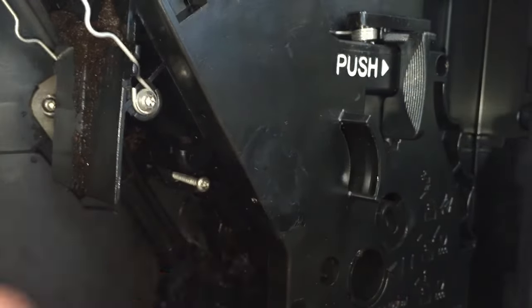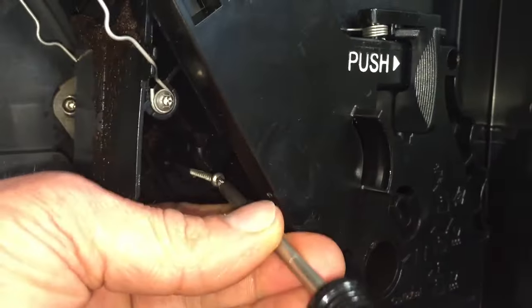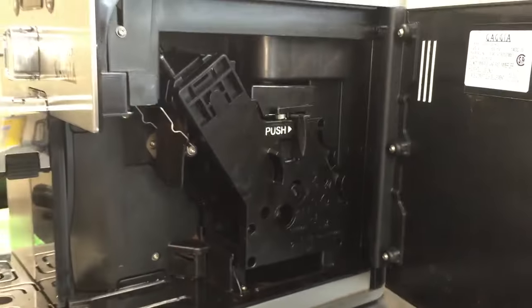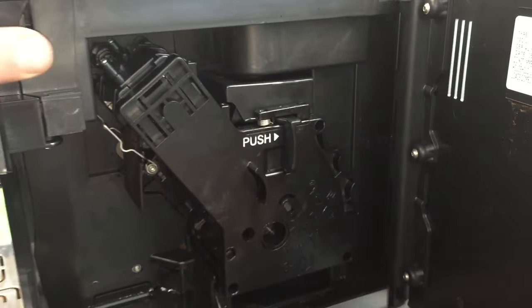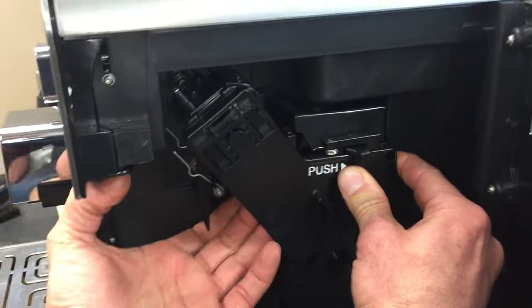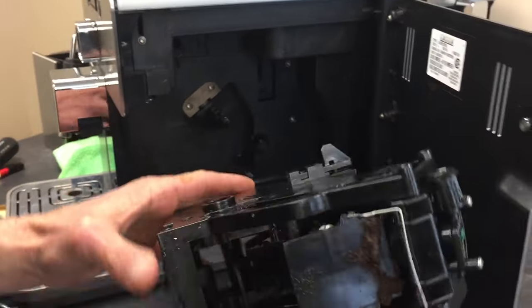That's kind of a long screw. Now the fun part — you've got to pull on it. It still doesn't want to come. Don't be afraid, just yank it. Put your hand under here and just pull. It'll come.